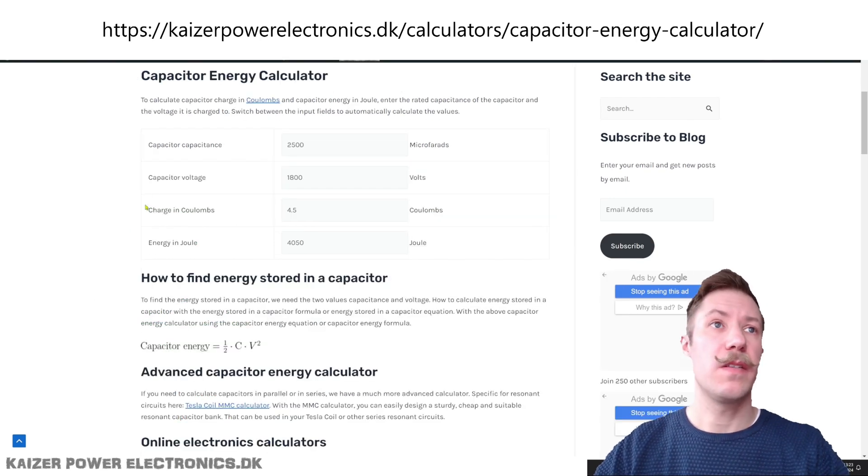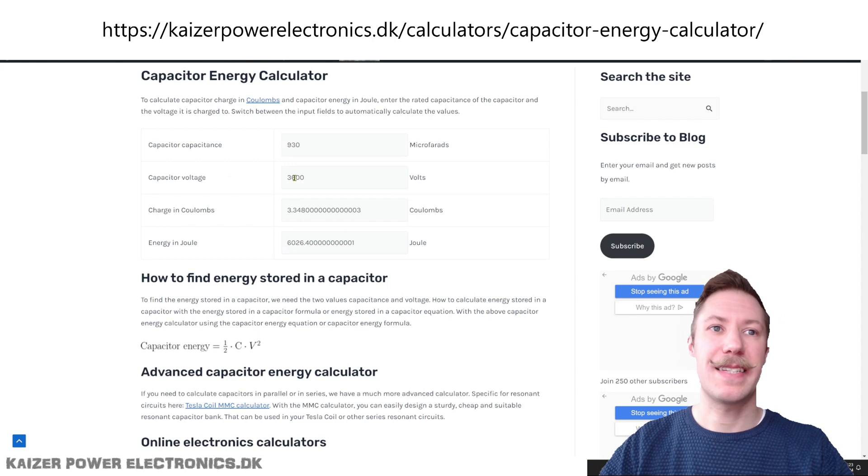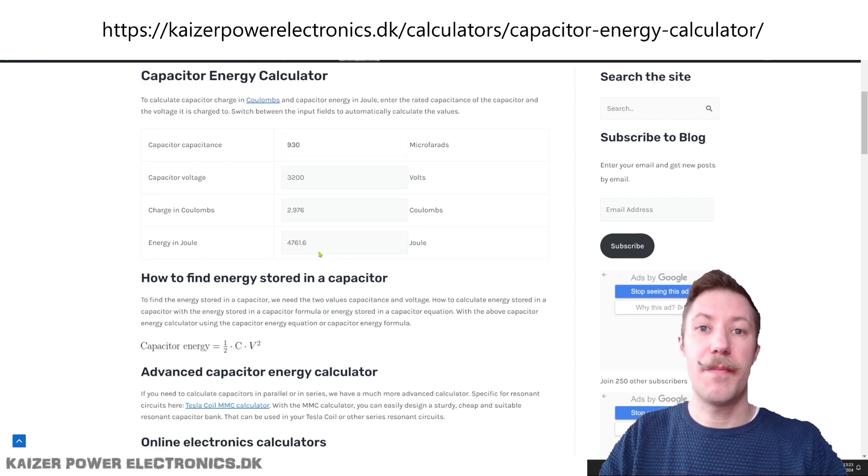Let us put those numbers into the capacitor energy calculator. We have 930 microfarads at up to 3600 volt DC, which gives us 6 kilojoules of stored energy. A rectified microwave oven transformer will give out something in the range of 3200 volt DC. Using that without any voltage doubler or variac, we end up at around 5 kilojoules — absolutely perfect for exploding wires and doing experiments in that manner.